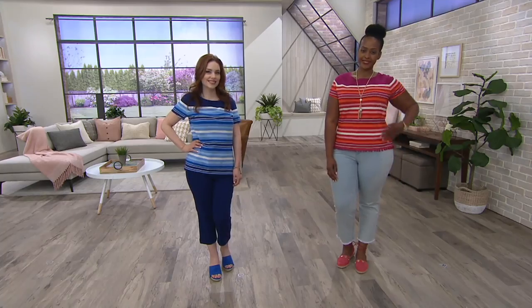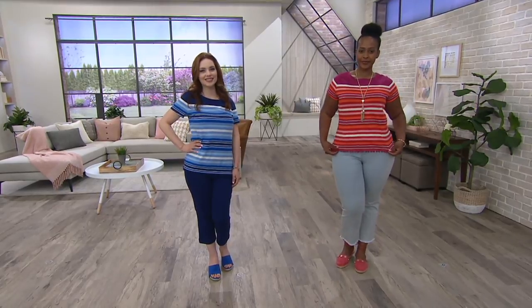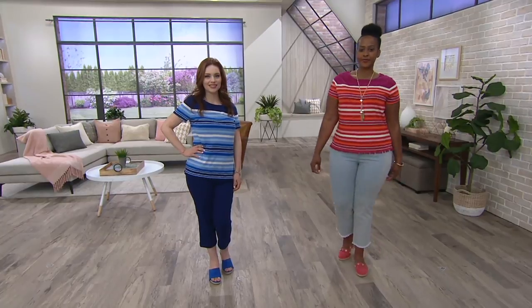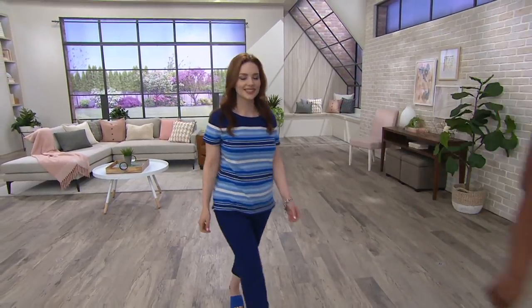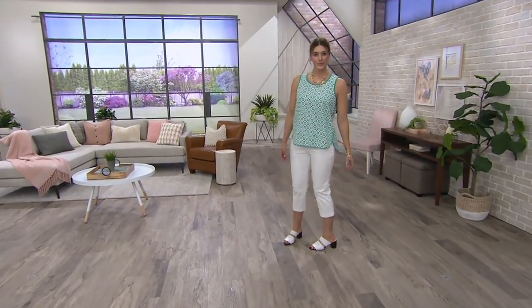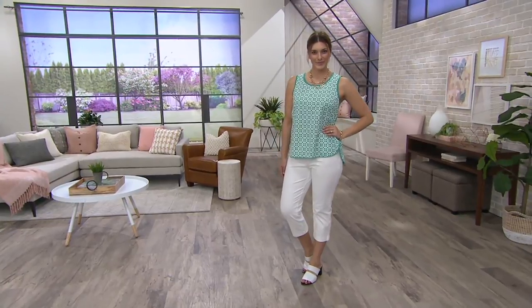We're going to keep going — we actually have another pom-pom top in the show, can't wait to share that one with you. But this one is under 25 bucks. I've paid more than that for a plain t-shirt, I swear. It is four easy payments of six dollars and 24 cents. When this show is over, I'm shopping every item in this show — I love it!